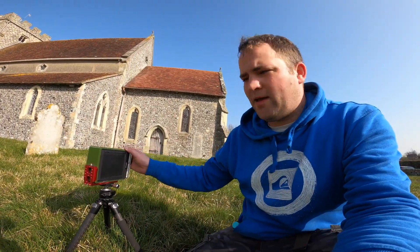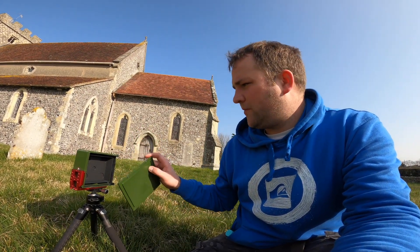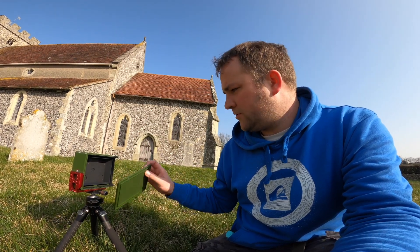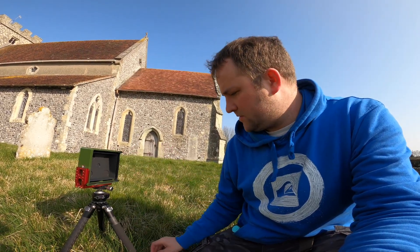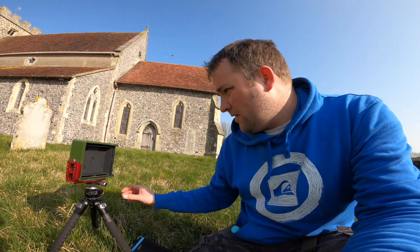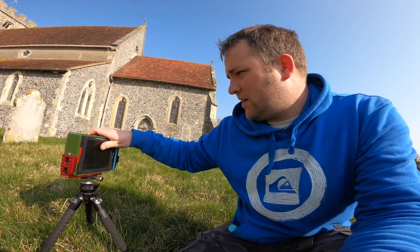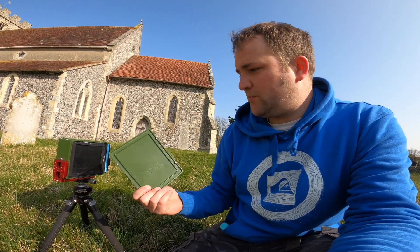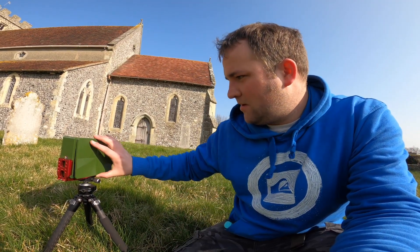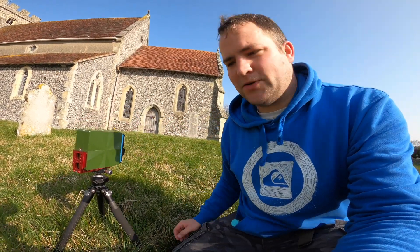Another thing that's been improved since the last design is the back. The back was super, super strong - it had some massive magnets there. They have now been resized to a smaller magnet, so it's not so hard to take the back off. It just clicks on and off a lot nicer now. And if you saw my last one, you'd know that this is pretty much light tight as well when it's fitted, which I tested. It clicks nicely on and just covers it all up.